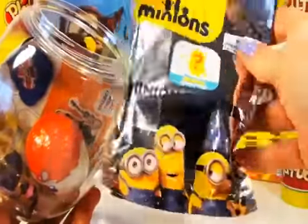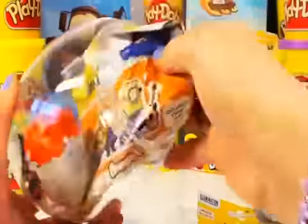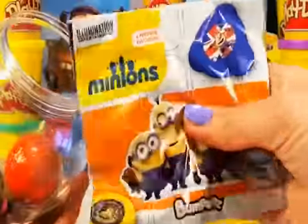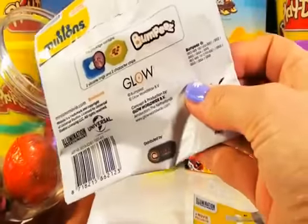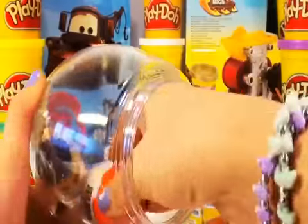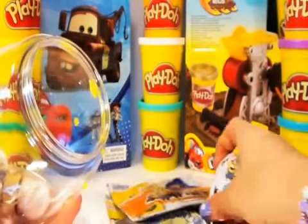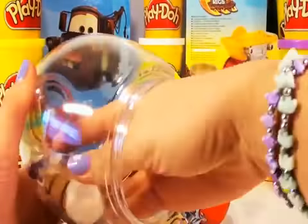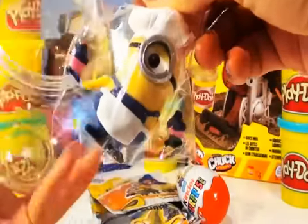Look at that guys. I have never seen one of those before. I wonder what's hiding inside — I hope it's a Minion. Bumpies! I wonder what that is. A Kinder Surprise Chocolate Egg. And last but not least, a Minion.